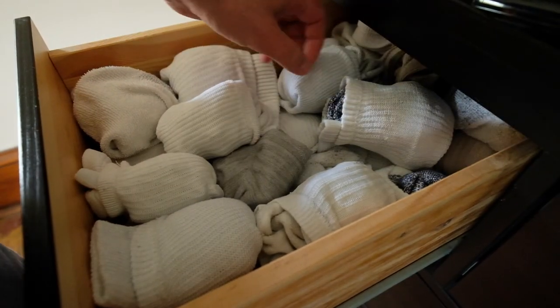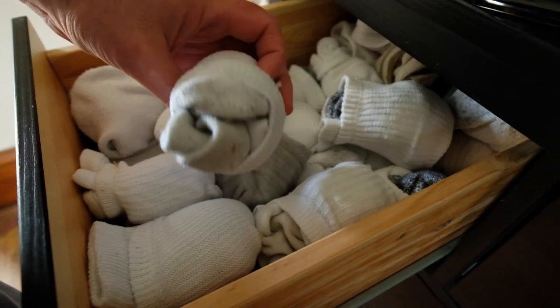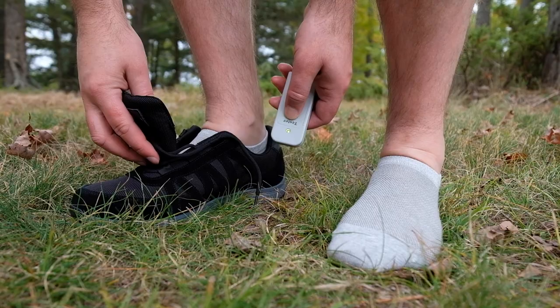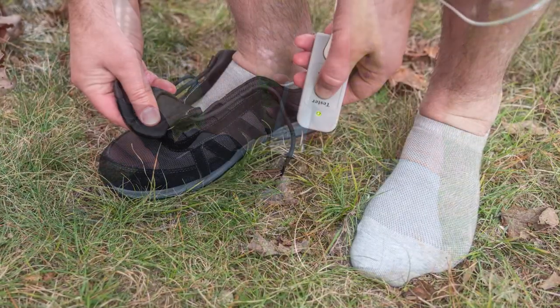A typical sock will not result in an immediate grounding connection; however, socks with pure plated silver thread will activate earthing almost instantaneously.